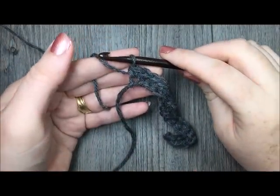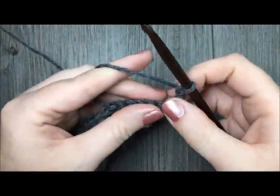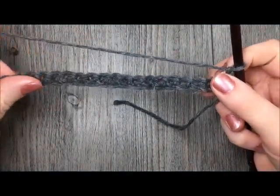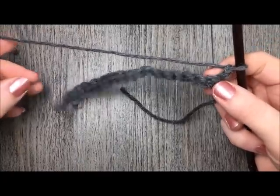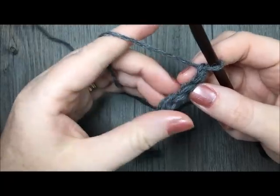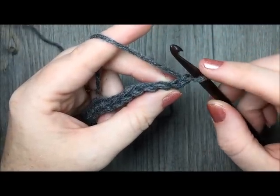At the end of row 1, you are going to chain 1 and turn your work. Now for rows 2 to 4 — for the next 3 rows — you are going to work in the back loop only.